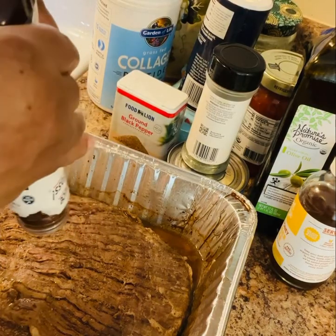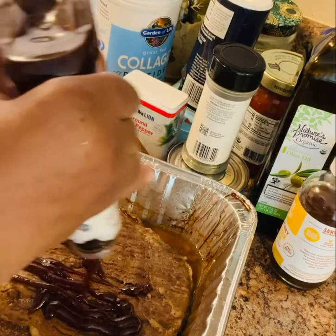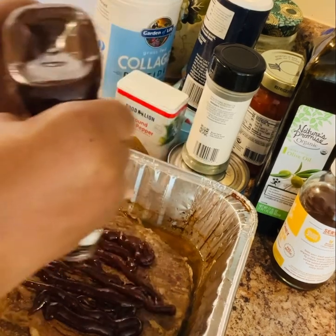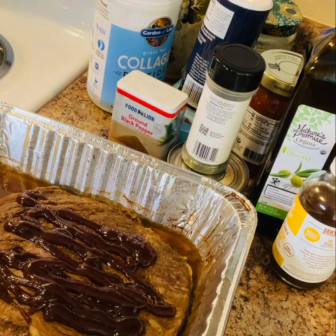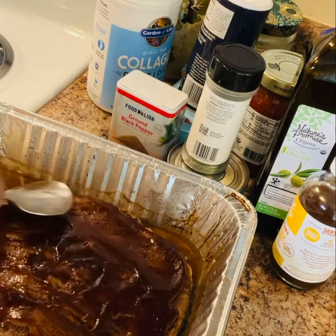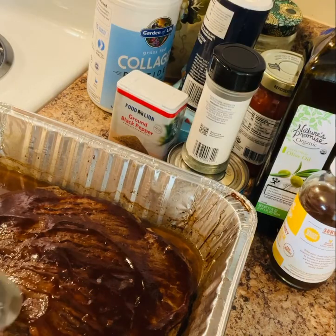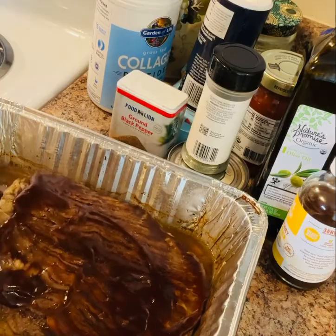The last thing I'm going to do is add some barbecue sauce to it. I'm going to cover the top and drain a little bit of the water off — you can if you like, you don't have to. And I'm going to put this back in the oven for about 20 minutes, uncovered, and let it cook.